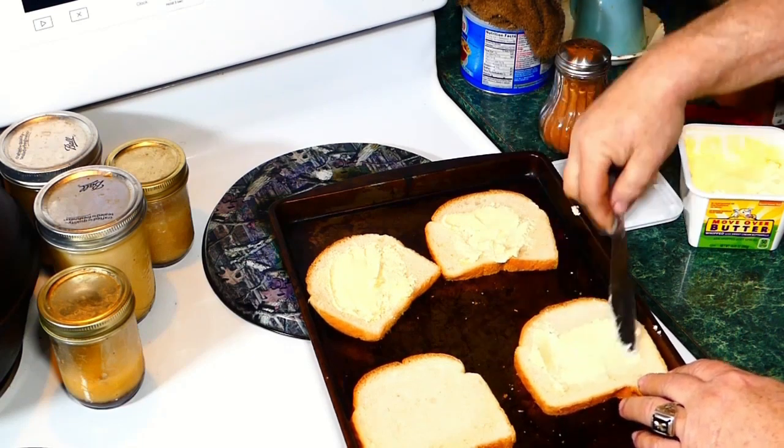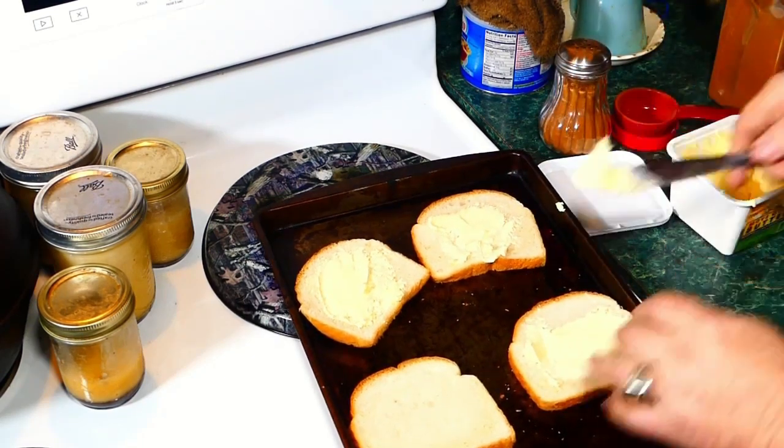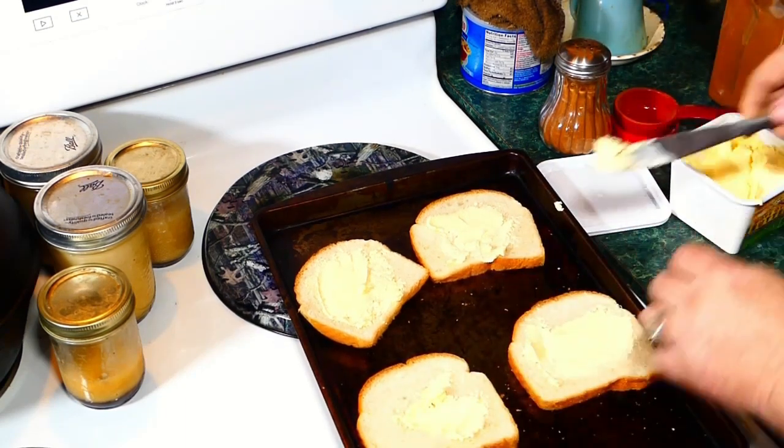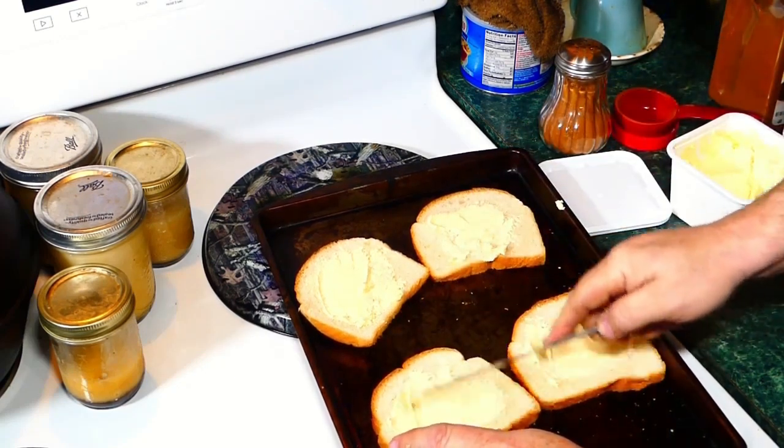We used to make this all the time growing up. Of course, kids, you might want to talk to your parents first, because you might need supervision. If you don't, hey, go for it.